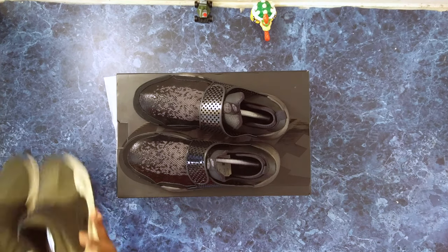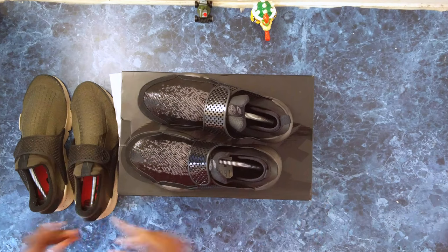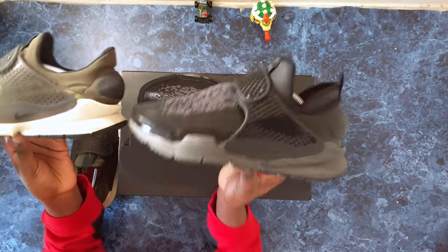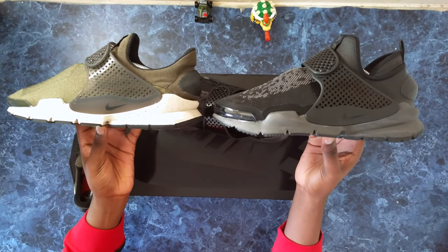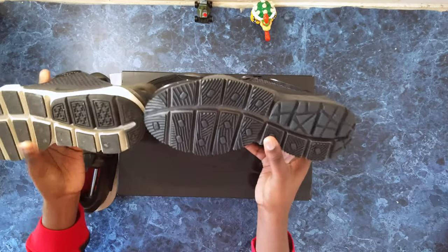You can see the differences they made — this would be the more premium collab version, and this is more of an everyday consumer version. Let me get the right foot out so you can compare them side by side. They're pretty similar overall.